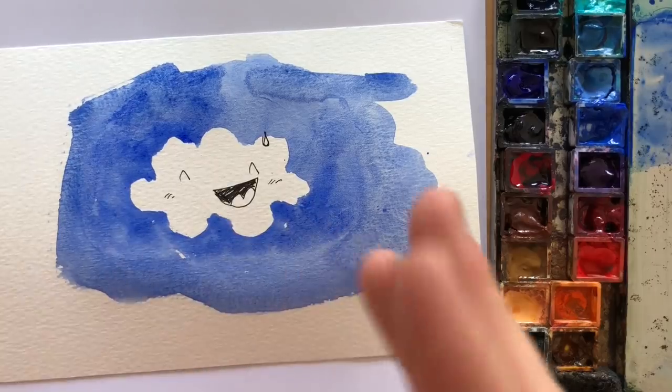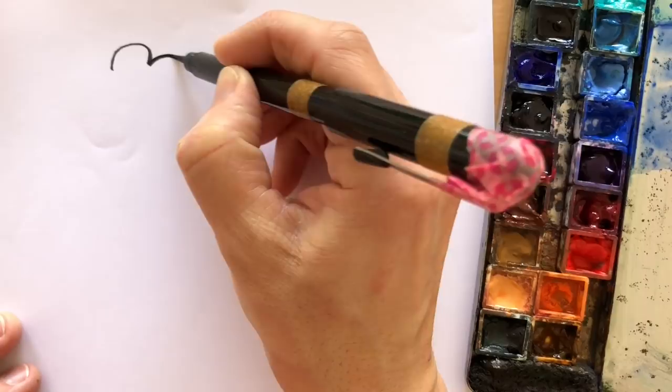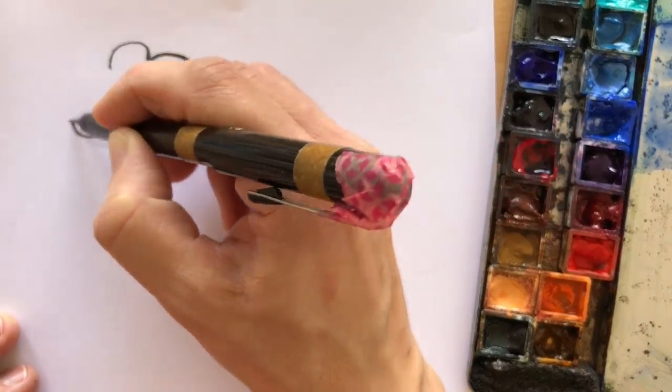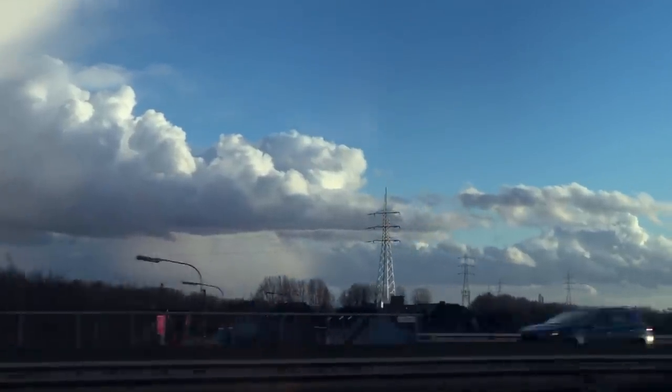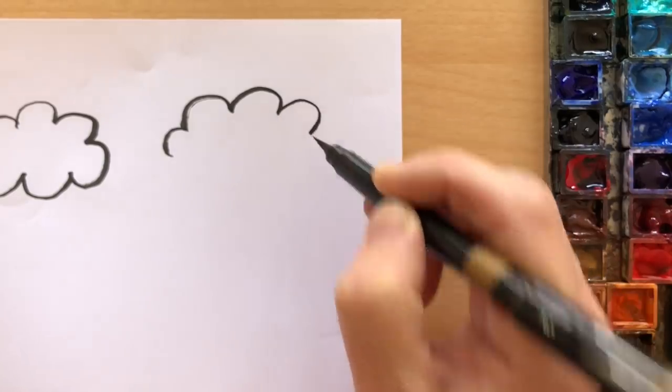The second aspect of the technique is getting the cloud shape right. There are several reasons why this cloud doesn't look like a real thing. Cumulonimbus clouds — rather than having bumps all around like a childlike representation — are bumpy at the top but flat at the bottom, so the shape would be more like that. I'm going to make it gradually better.